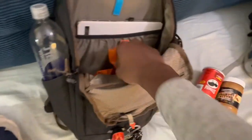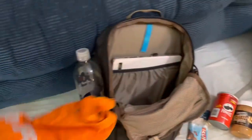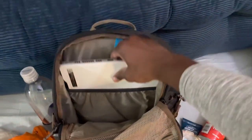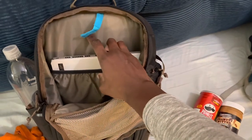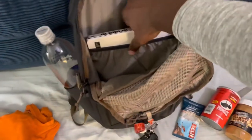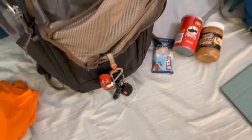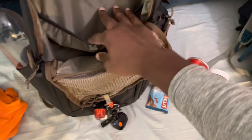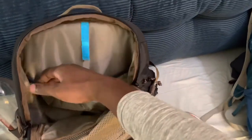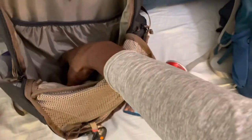You can fit an extra pair of underwear and another t-shirt. There's a 13-inch laptop in here right now — it'll probably fit a 15-inch as well, or something even bigger. I could probably put my laptop case on there and it would still fit. There's a hydration bladder holder, but it works perfectly as a laptop sleeve.